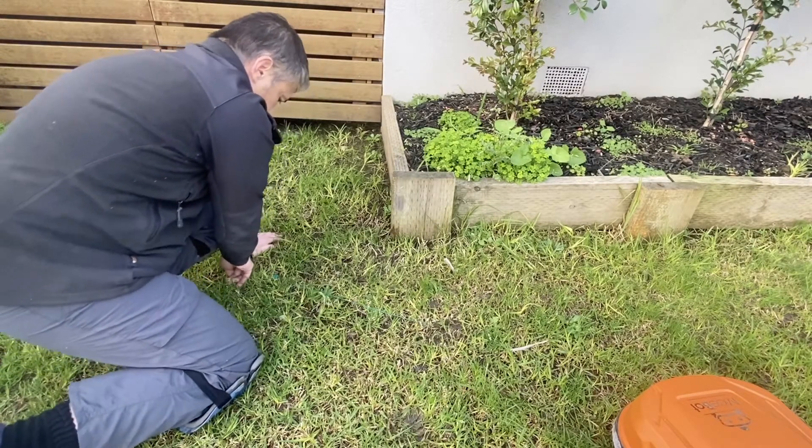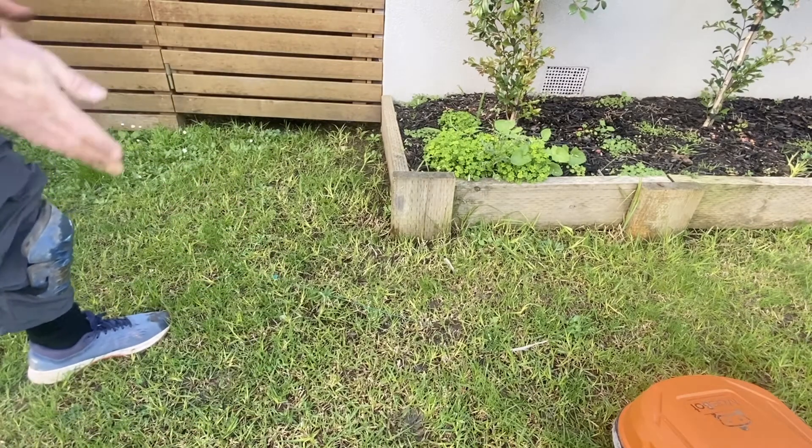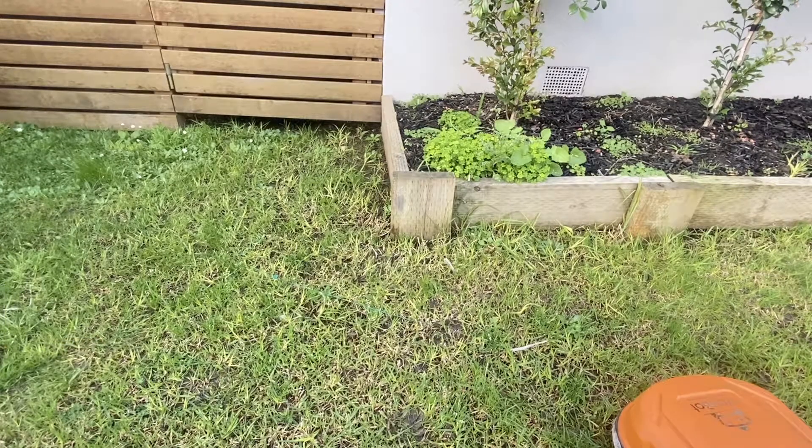So what I can do now is demonstrate how the robot would travel along that, and you'll notice that it's quite a smooth operation. So we'll set that up for you.